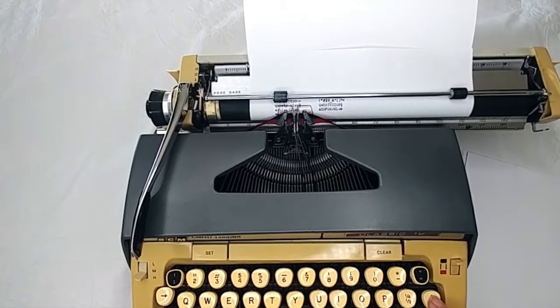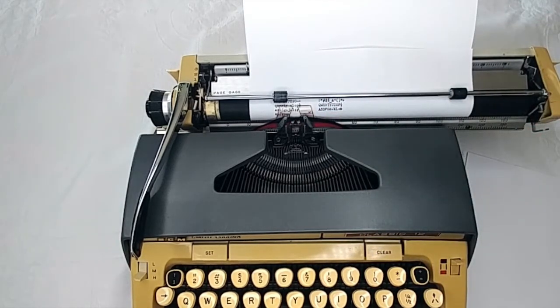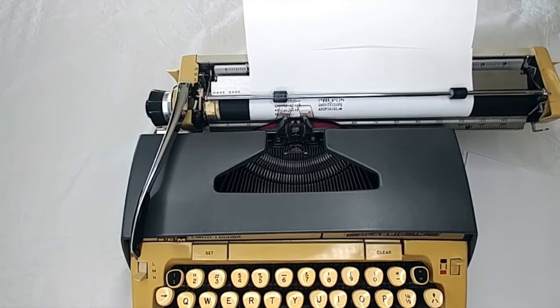If you hit two keys at once, that's what happens. This little key over here — if you hit that, it brings them back down. Or you can just tap them. And then this is your backspace, because if the carriage advanced when I didn't want it to, I can backspace and keep going.